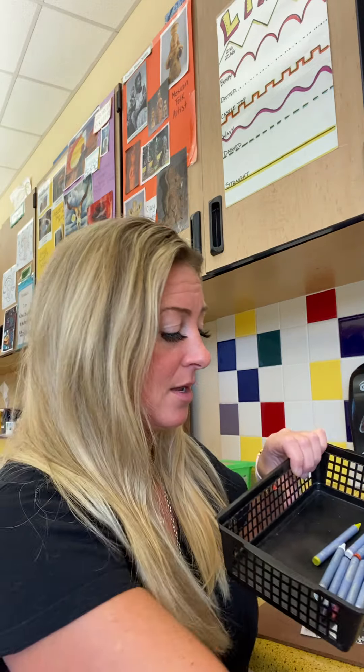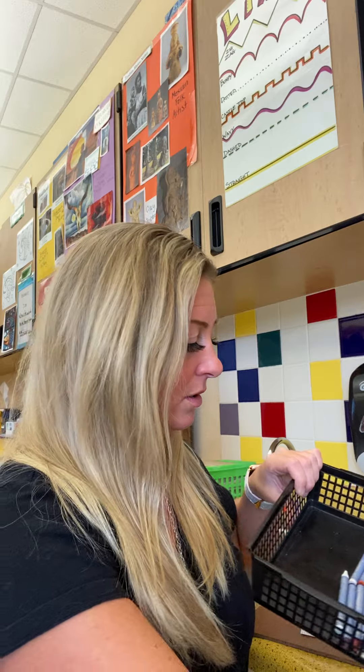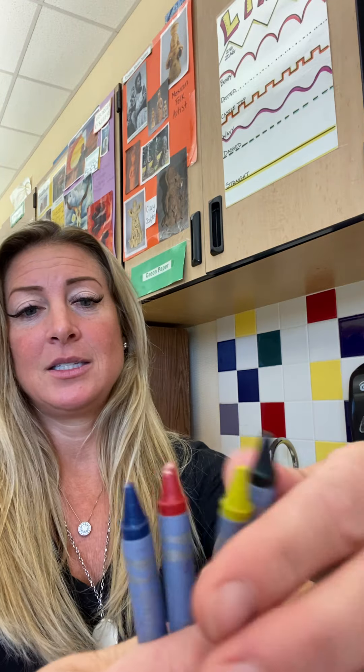I'm going to get out my red, my yellow, and my blue. Red, yellow, blue. And then I can also get out my black. So these are the crayons that we're going to use. At this time, we're going to pause the video for a second, and we're all going to get out our red, yellow, blue, and black, and put them in our crayon corral. So let's just take a second to do that.